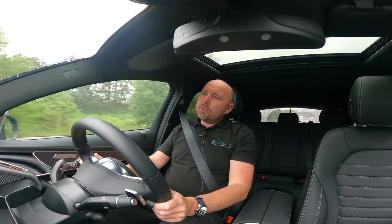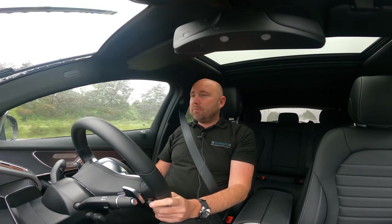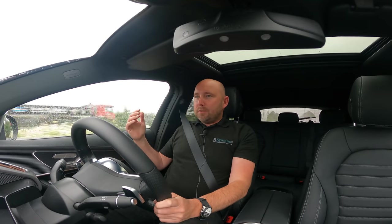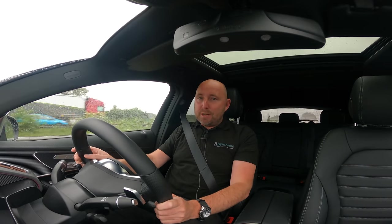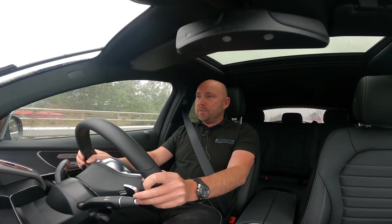So what's it like for long distance and being on the motorway? Well, I really like it. I think it's very, very good. The seat is proving supportive. The ride is comfortable. There's not much noise from the wind. It's pouring with rain today, but other than the noise of some rain on the windscreen, it's very quiet and comfortable.